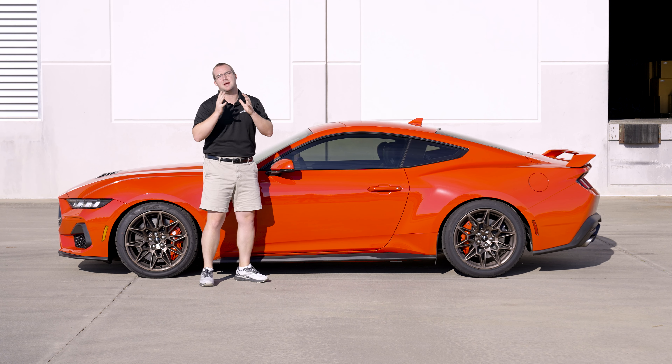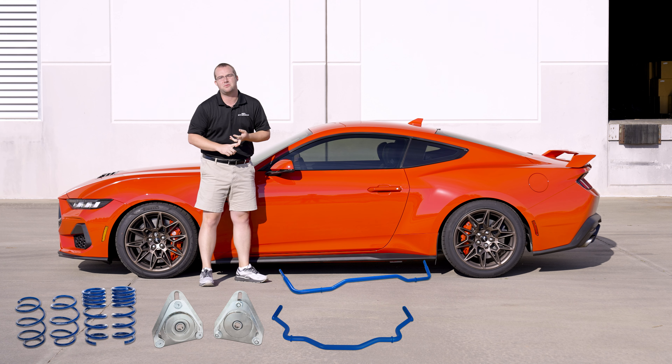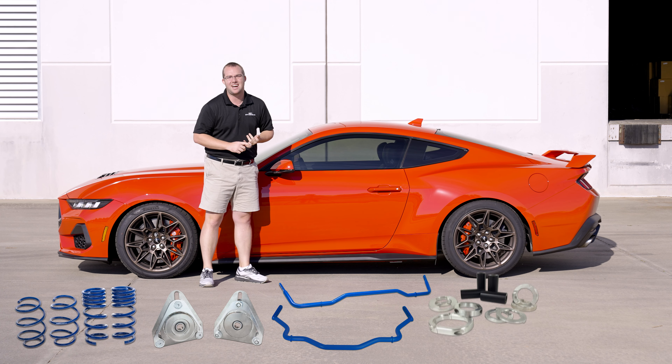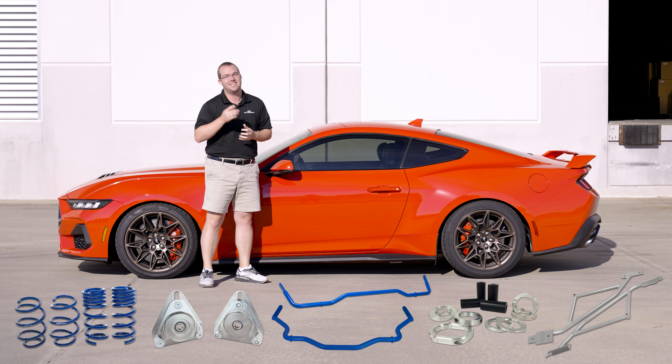The perfect compromise between comfort and performance: the Steeda MagneRide SportSprings, camber plates, front and rear sway bar, and the Steeda Stop the Hop Starter Kit on this 2024 Mustang GT. Let's check it out.